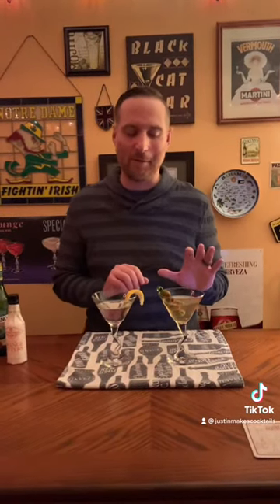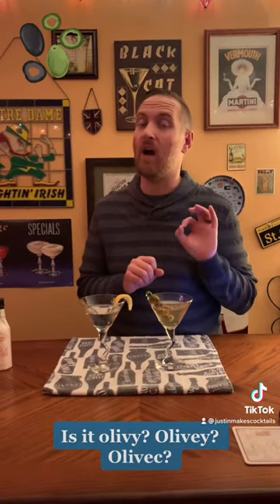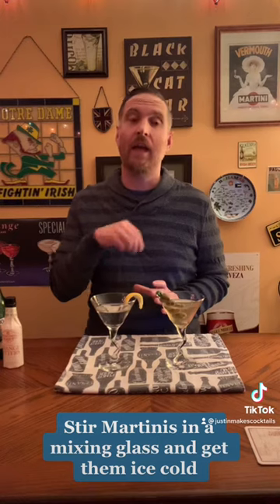The dry martini has orange bitters — just a dash — and it's garnished with lemon. The only difference for the dirty martini is I added a shot of olive brine, straight out of the jar. The recipe I found called for a half shot, but I like mine a little dirtier, so I used a full shot. Then you garnish it with olives, and there are no orange bitters in this one. You don't want to shake these — I stirred it in a mixing glass and then strained it into an ice cold glass.